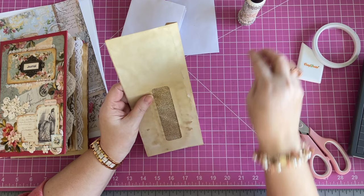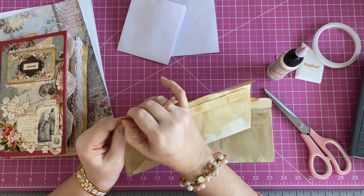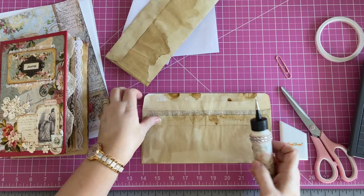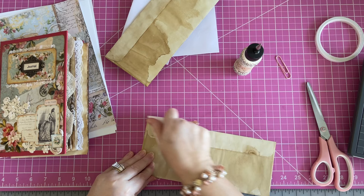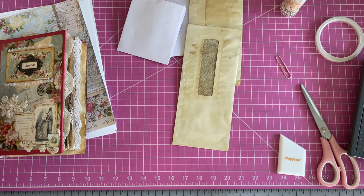I grabbed some coffee-dyed envelopes because I thought these might be fun for one of my vintage journals. They don't have a sticky strip — it looks like it came off in the coffee-dyeing process. So I'm going to use some glue to close these. But because of the coffee dye — maybe it's the acidity in the coffee — it sort of resists the glue. I've noticed it resists the glue, and I've seen other designers having the same issue. It has to do, I think, with the acidity of the coffee or tea you're using.